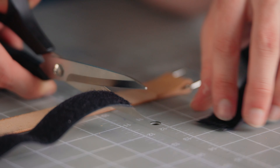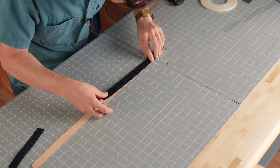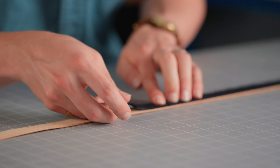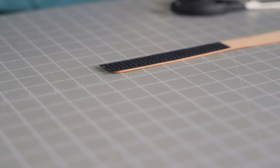Now I'll cut one foot of loop and six inches of hook. I'll adhere the loop side to the part with the rectangle ring, carefully place it making sure we're covering up that seam right there, and the six inch piece goes on the opposite end.